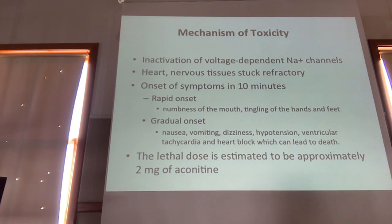The literature states that the lethal dose of aconitine is two milligrams. In a retrospective review of 17 patients that ingested herbal aconitine, the recovery time for mild toxicity was one to two days, and recovery time for more severe cardiovascular complications was about seven to nine days.